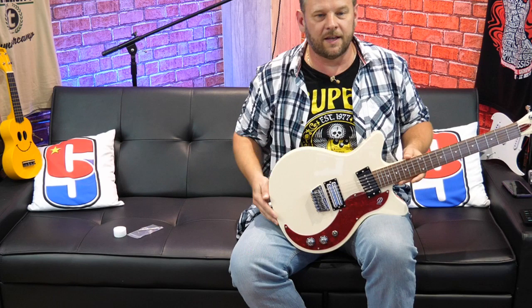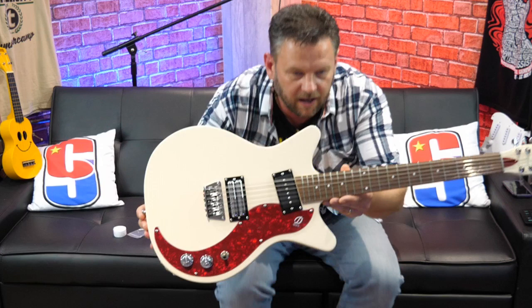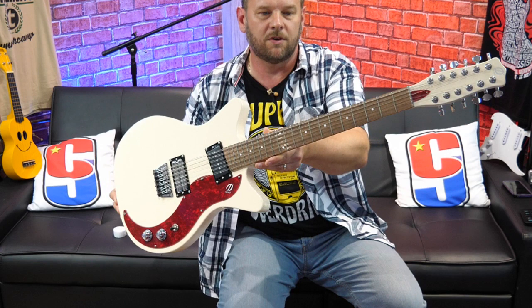It is the guitar I thought it was — somebody asked me on the previous video if I could get hold of one of these, which is going to give it away straight away if you haven't already guessed. It's not the acoustic, and I can tell you it has 12 strings. It has a bag of allen wrenches, and I love the colour already and I haven't even got it out of the bag.